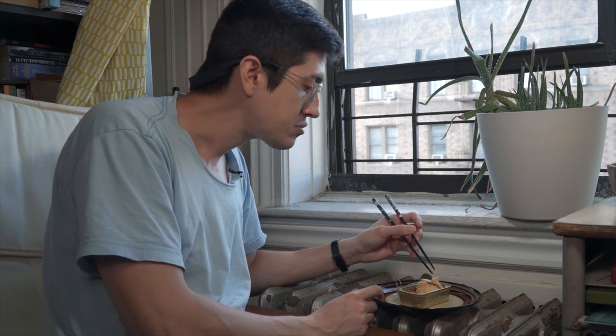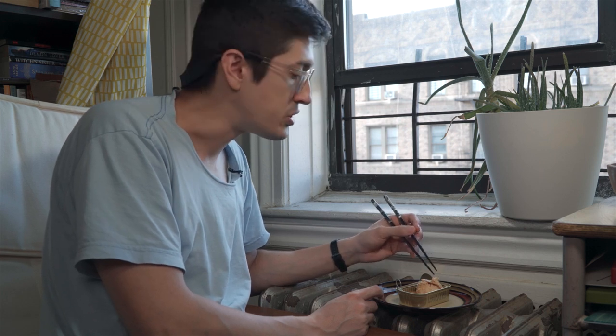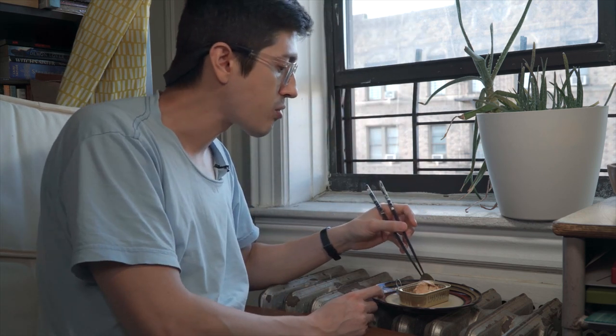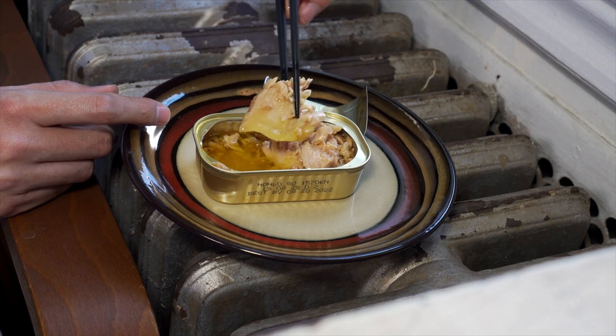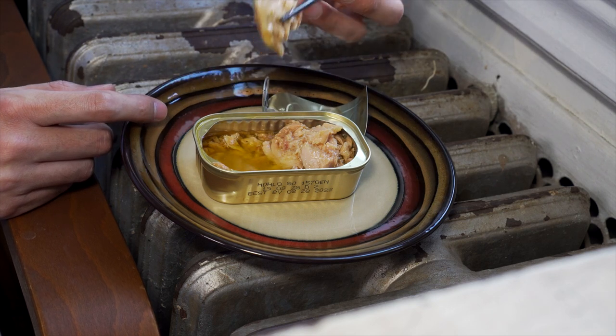Me not really knowing how to cook, I don't know what you do to it, but I guess you could throw this on a salad or something. Wouldn't this be nice on a bed of spinach? Some onions, a little vinegar, you know?